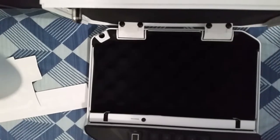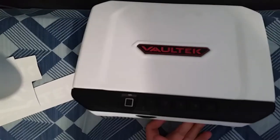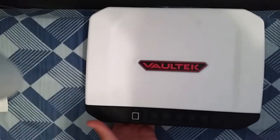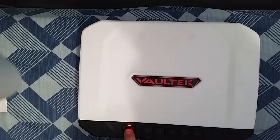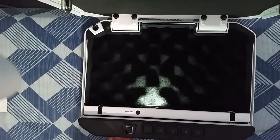First of all, this safe is beautiful. On the outside, white and black — I got the white and black model. I actually ordered the black on black model, but they made a mistake and sent me the wrong one. They actually made it up to me, so that was nice. But the white on white model is very nice.